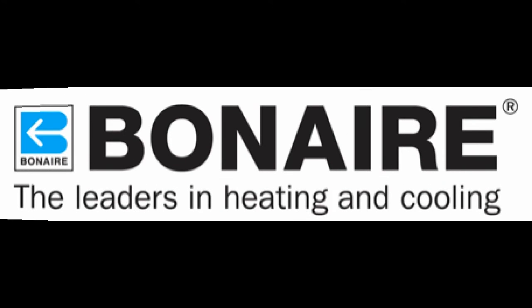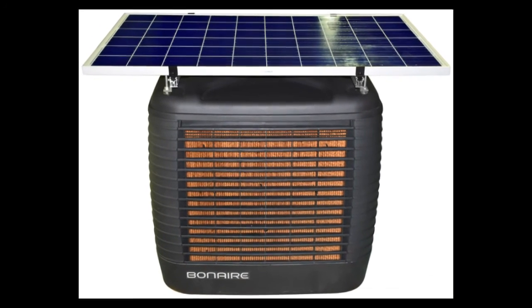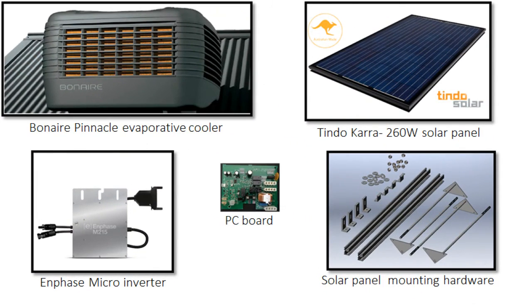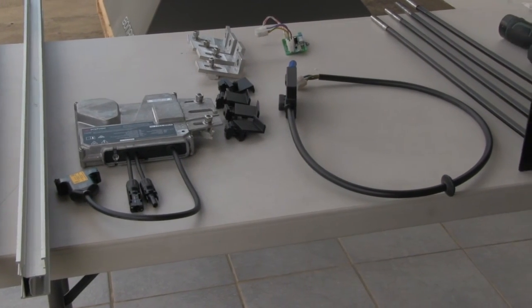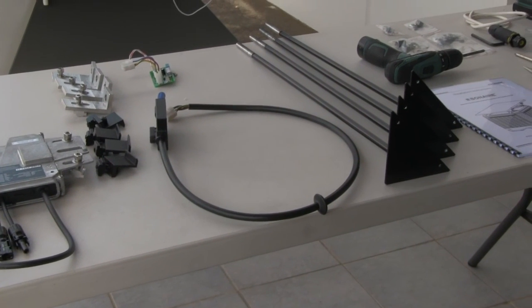Installing the latest in innovation in the Bonaire range of evaporative air conditioning, the Bonaire Pinnacle Solar. This video shows installing the optional solar kit. To install the Bonaire Pinnacle Solar you will need the parts as shown. Please ensure you have all the parts provided and are ready to go.